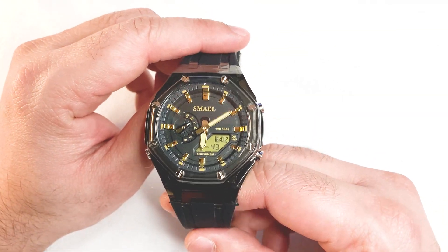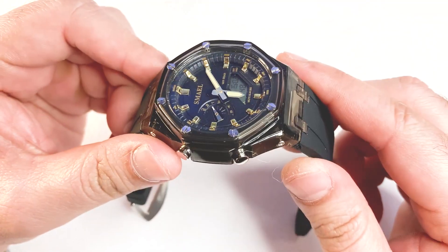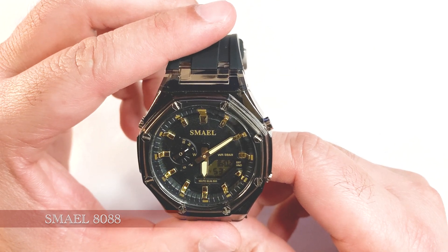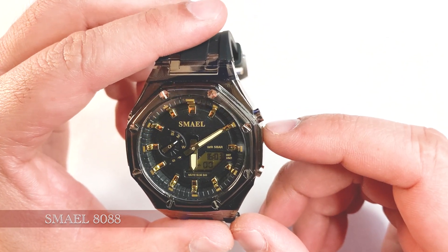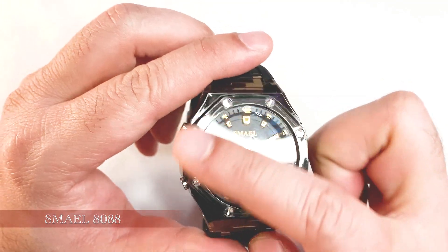First we will talk about the build quality. The construction of this watch seems to be durable and it is designed to withstand daily wear and tear. The watch case is made of plastic material and the fixed bezel is in an octagonal shape with decorative screws. The screws don't seem to be functional.